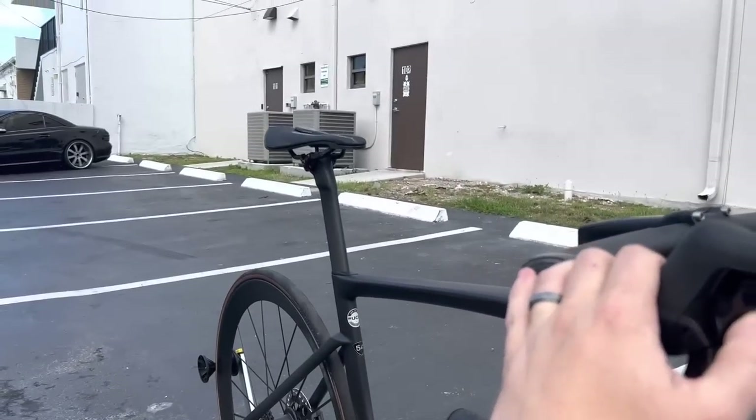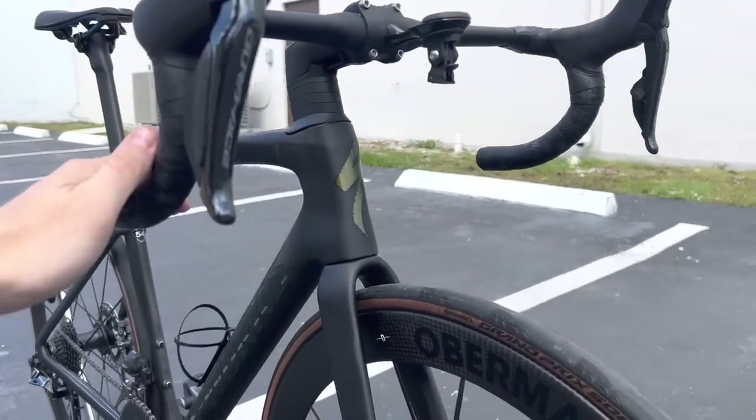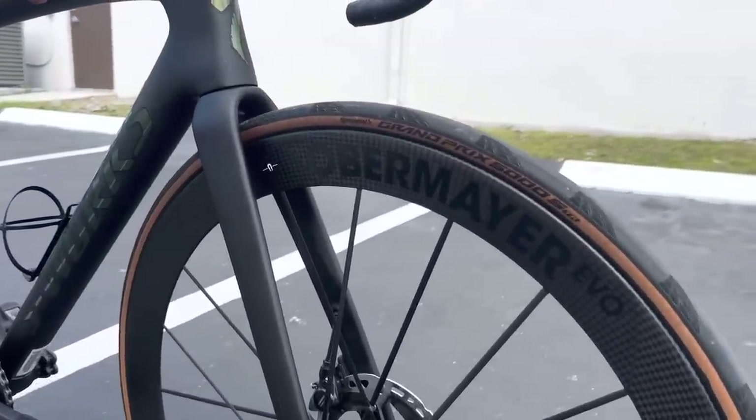I recommended a Durimo seat post to the customer, but he wants to keep it as is. We could also save more weight there as well.